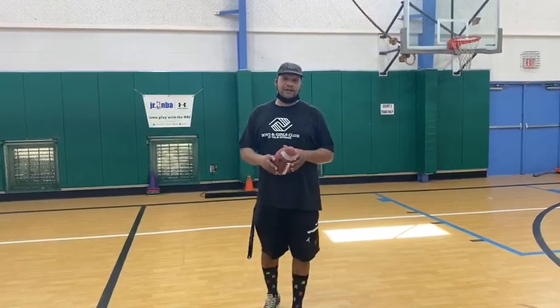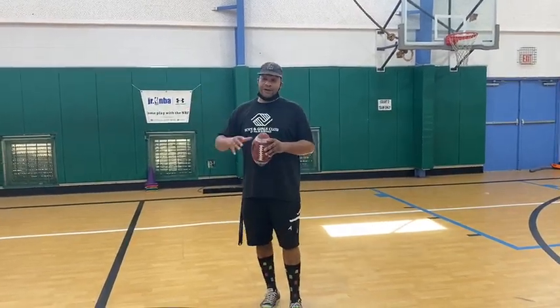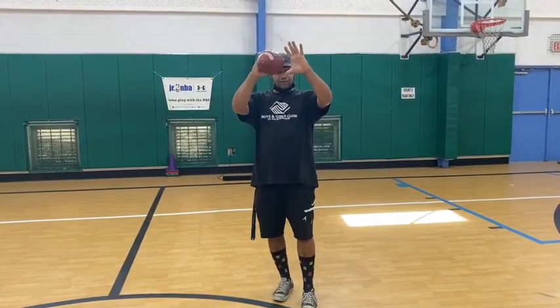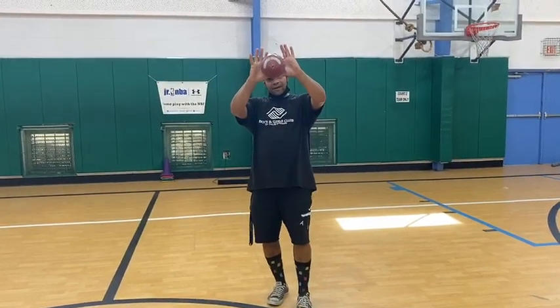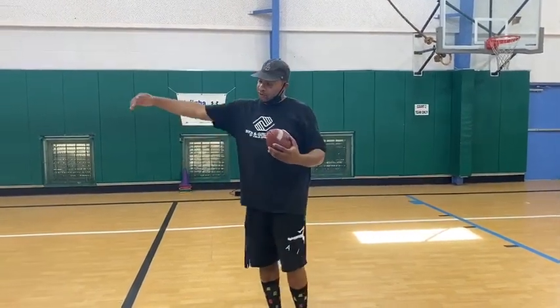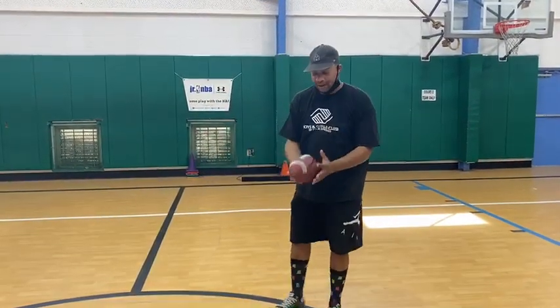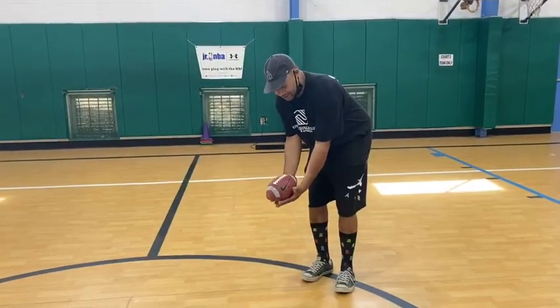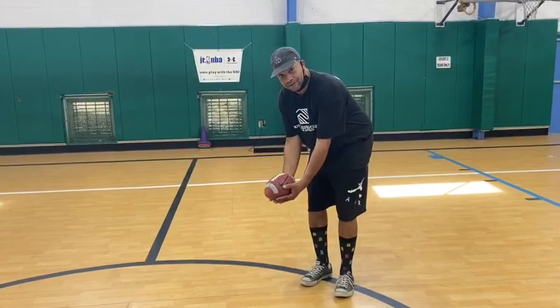One of the techniques we're going to show you: Coach Arath is going to throw me a pass — it's a chest pass — and I'm going to catch the ball with open hands. The second one he's going to throw me is one down low, and it's called a soft hands catch, where both of my hands are like that and I palm it and bring it in.